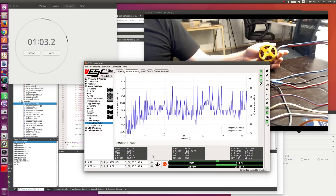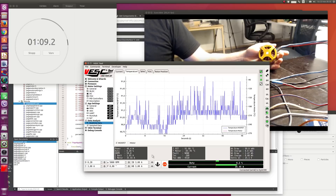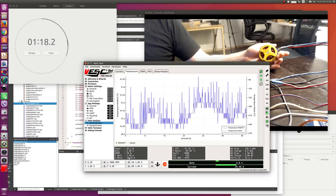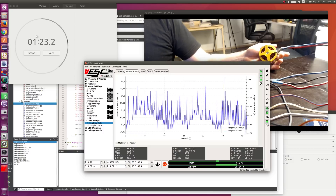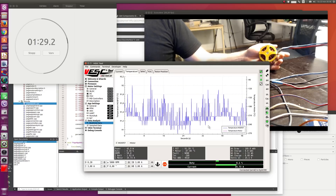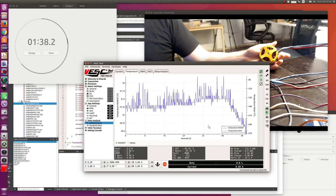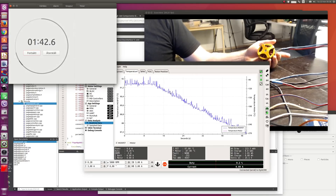So this is what the VESC 4 can take continuously without any cooling — if you just add a little air or some kind of heat sink it makes a lot of difference. But without any cooling, without any airflow, in room temperature, the VESC 4 can run about 34 amps continuously. Running the test longer doesn't make any difference because the temperature doesn't change anymore. When I press Escape to stop, the temperature will start decreasing right away. Now let's do the same test with the VESC 6.